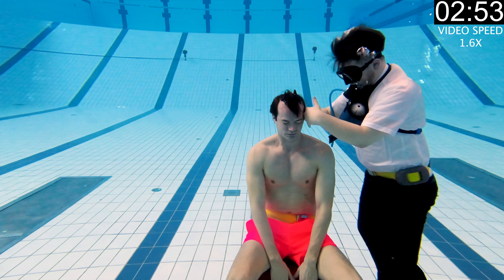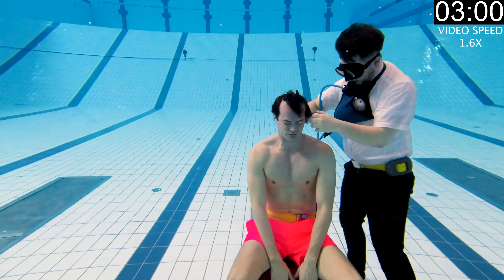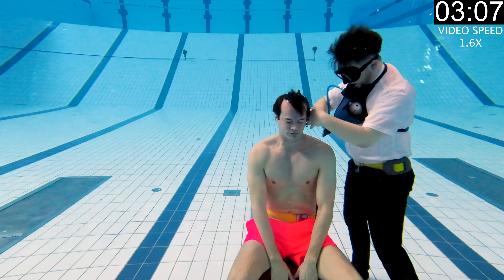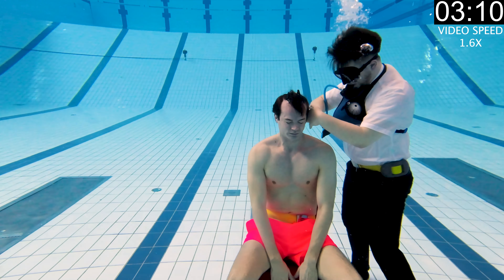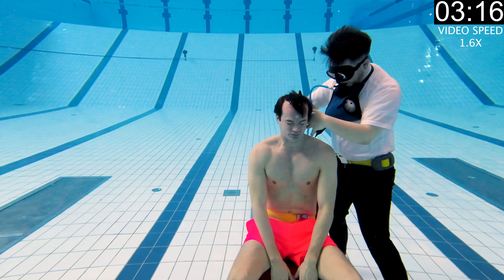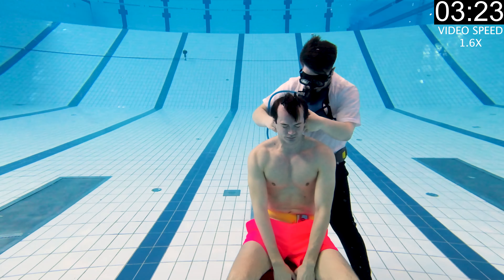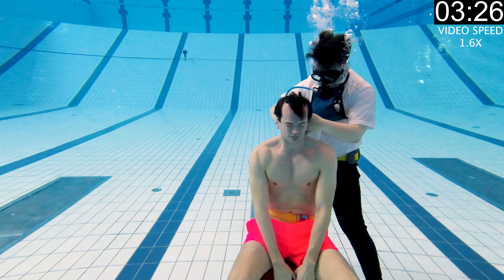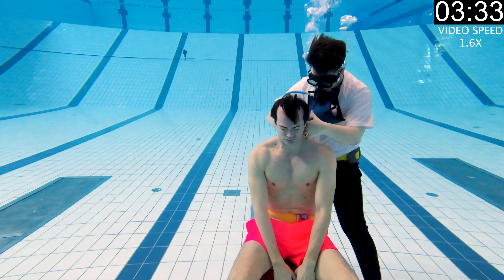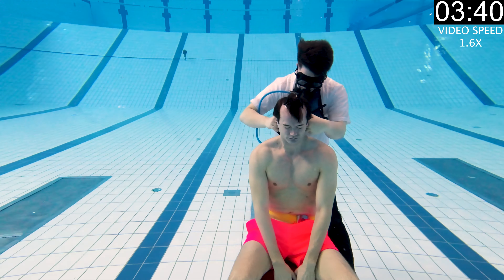We needed a chair to sit on — the pool had one, so we were good to go. Iben insisted on jumping from the diving tower to start off the haircut, because he said work should be fun. To make sure Iben had good sight underwater and didn't cut my hair wrong — or worse, cut my ear instead of my hair — I put some soap in his diving mask to prevent it from fogging. The most frustrating thing was that I had no idea what he was doing, since we had no mirror underwater, and I wasn't wearing a diving mask so I couldn't see much anyway.